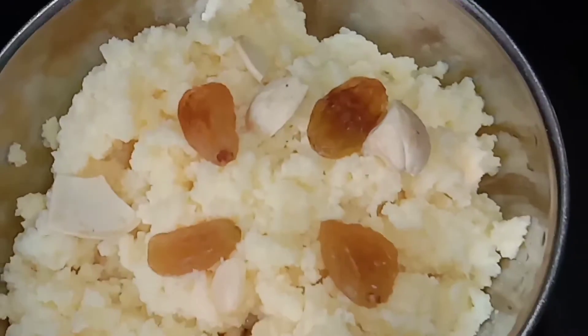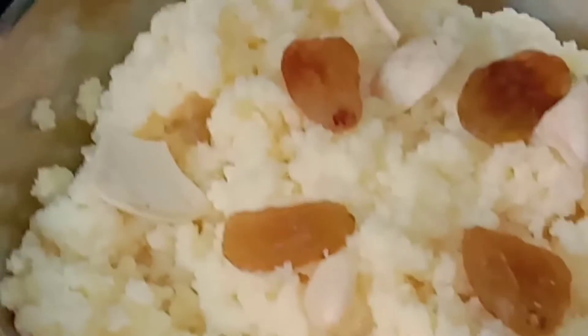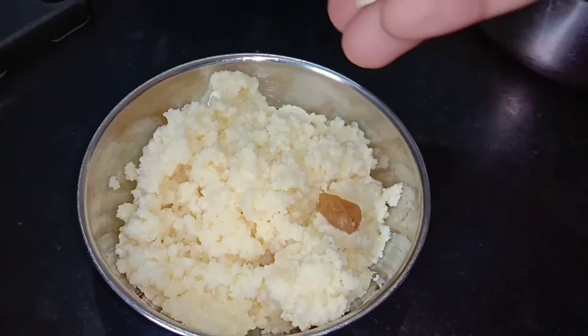If you want to know this recipe, it's easy to do. It's very easy to taste. If you want to try this recipe, please try this recipe.